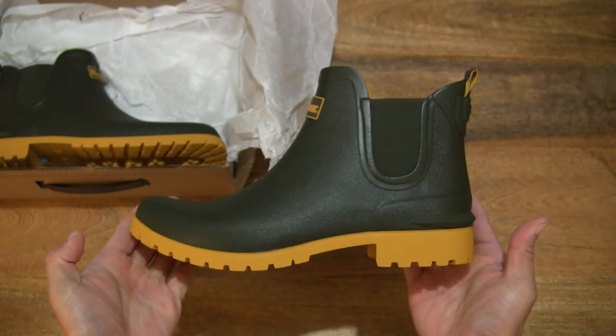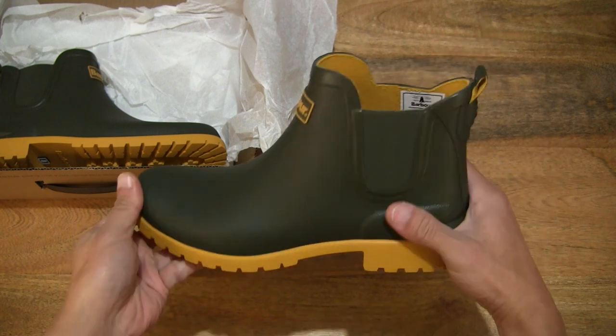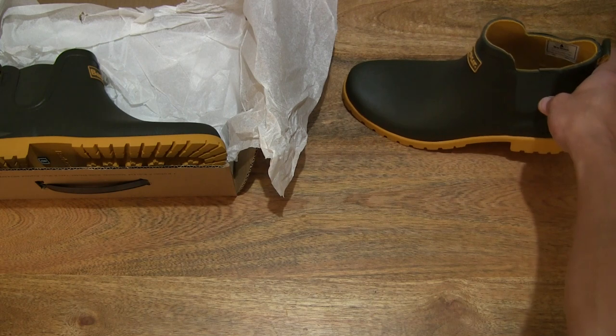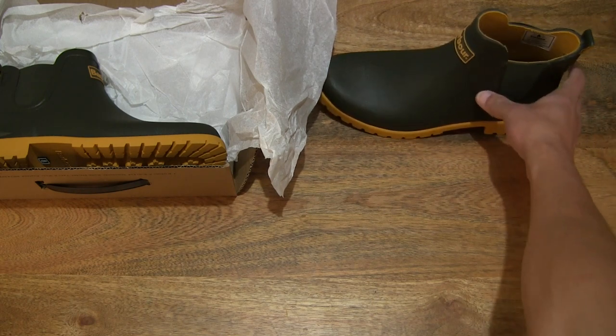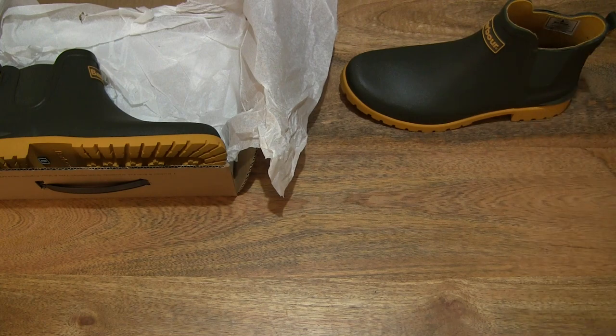So that chunky heel is giving extra height and keeping you, hopefully, above the ground. That's the left boot side.